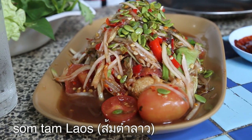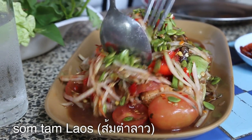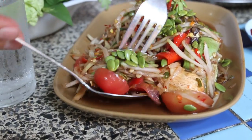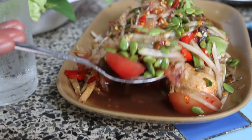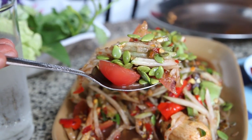This plate of Som Tam Lao looks extravagant indeed. It is a beauty. Let me dig into this — just look at those ingredients. That is a stunning, stunning salad.